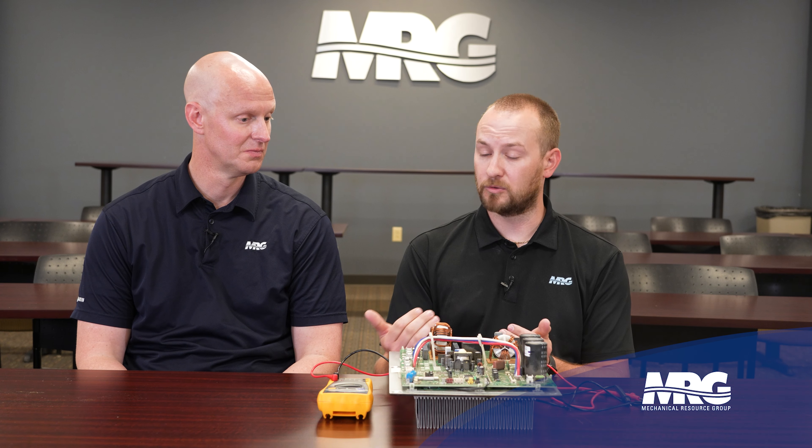The first thing you want to do anytime you suspect an inverter board issue - let's say we have an error code that indicates inverter compressor over current, or you've tried to run the compressor and it's pulling over current - before you go and condemn that compressor, you need to confirm the integrity of the inverter board. There are a couple of ways to do that, starting with the bench test procedure.